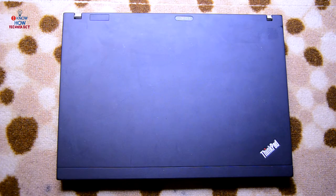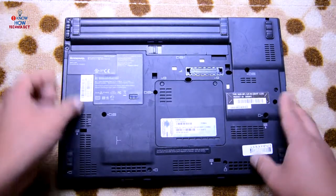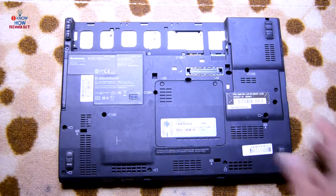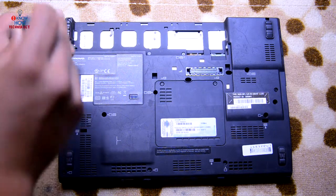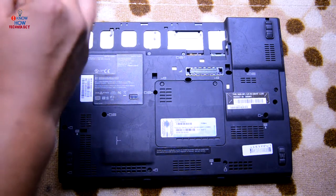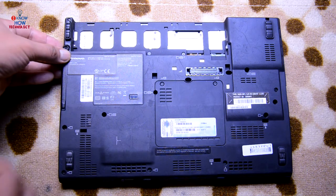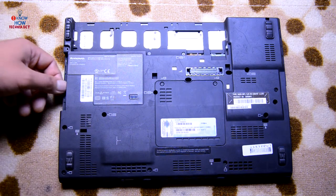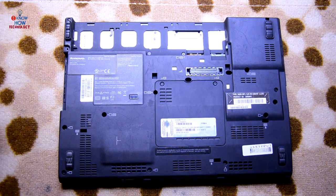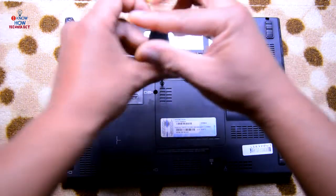Before disassembling this laptop, make sure it's shut down and powered off properly. Then flip it over and remove the battery. The hard drive slot is over here. There is no physical hard drive at the moment because this laptop didn't come with one. Just take off the cover and pull the hard drive out. This cover here is for RAM.